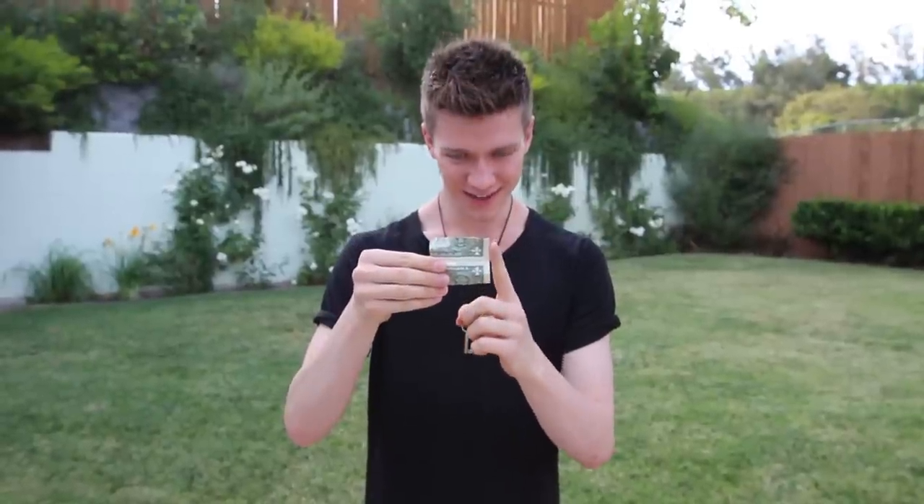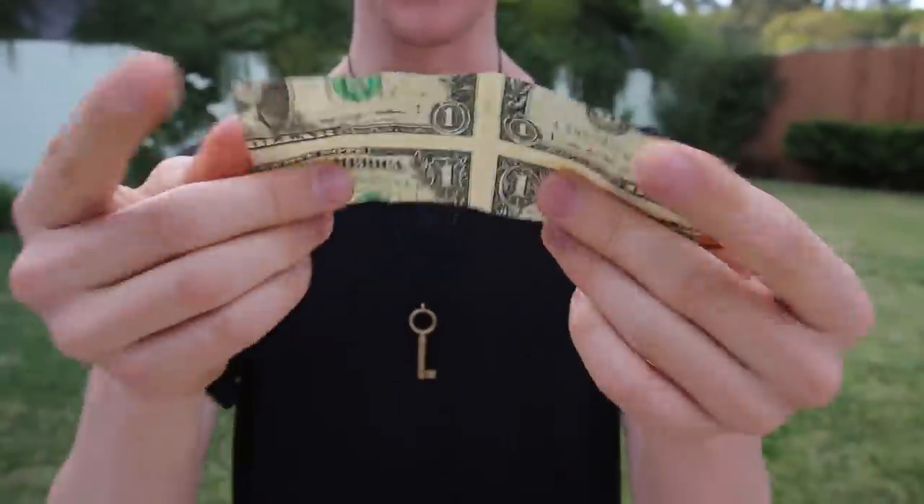Check this out — when you unfold this bill it's gonna blow your mind. I figured this out a little while ago, it's my favorite thing to do, freaks people out. Watch — done. Looks kind of crazy right? It gets even crazier — watch, that's all it takes. Take a look at this: there's no tape, no glue or anything on this bill.